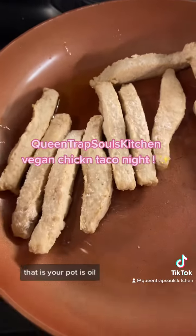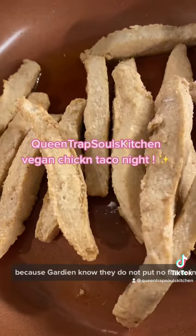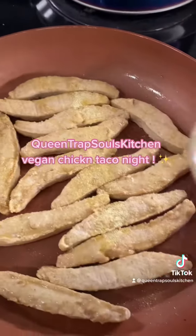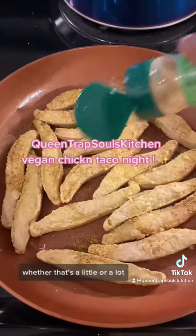Now that your pot is oiled, go ahead and add your vegan chicken strips in there and season those up real good, because manufacturers know they do not put much flavor in these chickens sometimes. So make sure you season that to death, with seasonings that fit your taste requirements, whether that's a little or a lot.